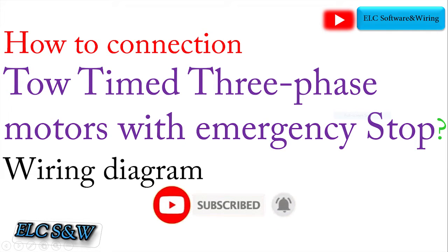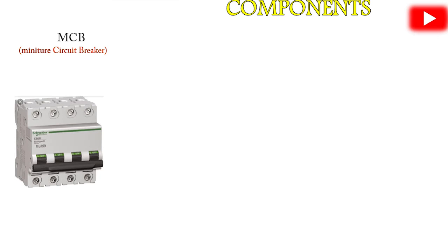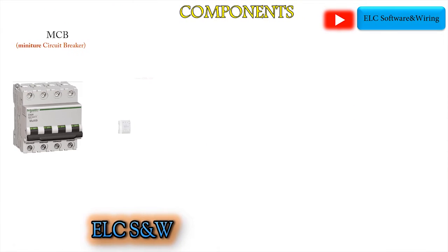Exploring the components: Number 1, MCB — Miniature Circuit Breaker. MCBs are electrical-mechanical devices which are used to protect an electrical circuit from overcurrent. Number 2, Contactor — a contactor is an electrical switching device used for switching an electrical circuit on and off.